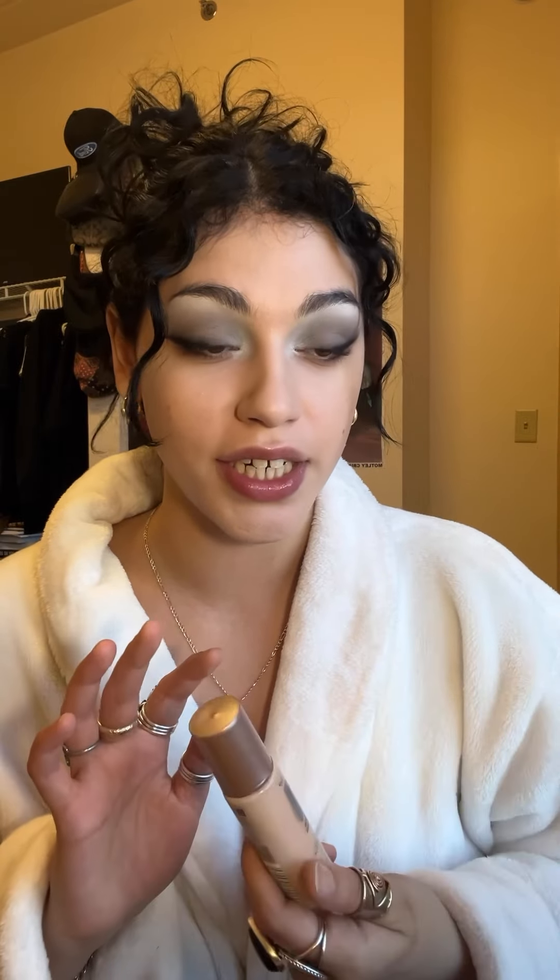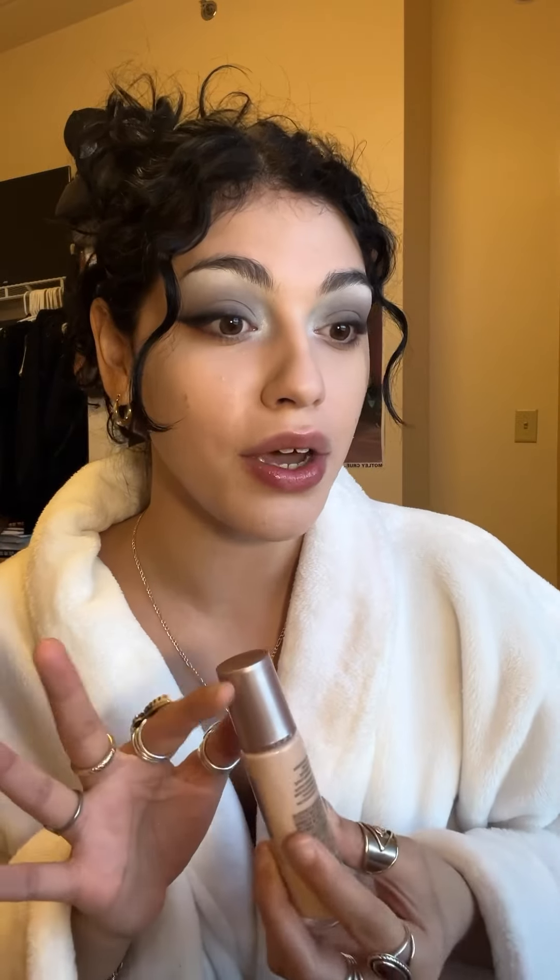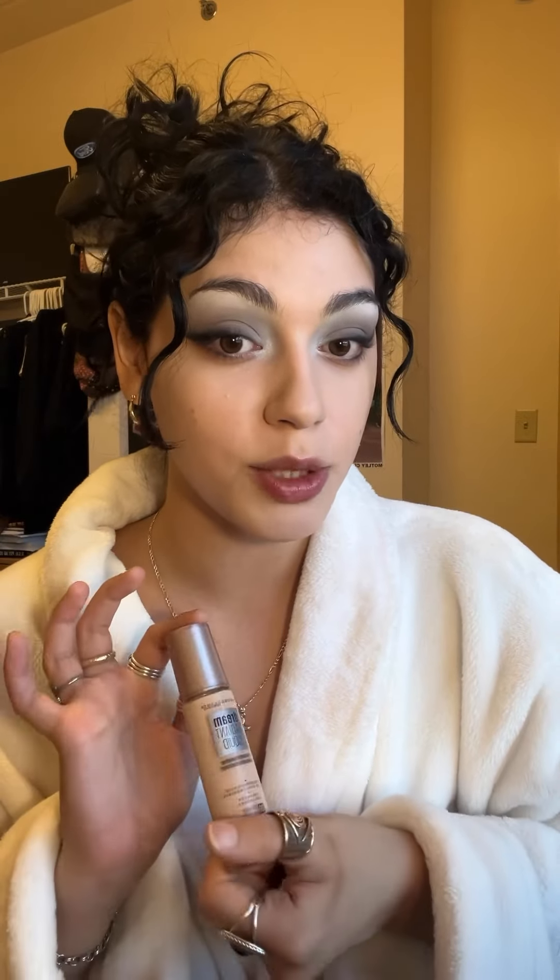I wasn't expecting it to actually work, because I feel like I've had so many failed attempts at finding good hydrating foundations — they end up just separating on my nose and chin. But my skin looks really really good, so I'm actually really excited about this purchase and would definitely recommend trying it out.